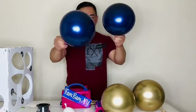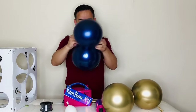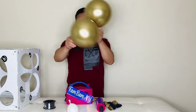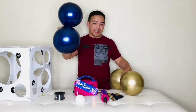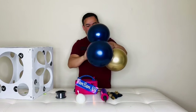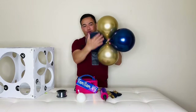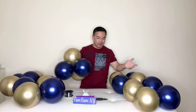Tie the balloons together — blue on one side and gold on the other side. You will need 10 pairs of blue and 10 pairs of gold. Put these together and twist them so the gold is on the opposite side and blue is on the opposite side. Make sure your colors are arranged like that.